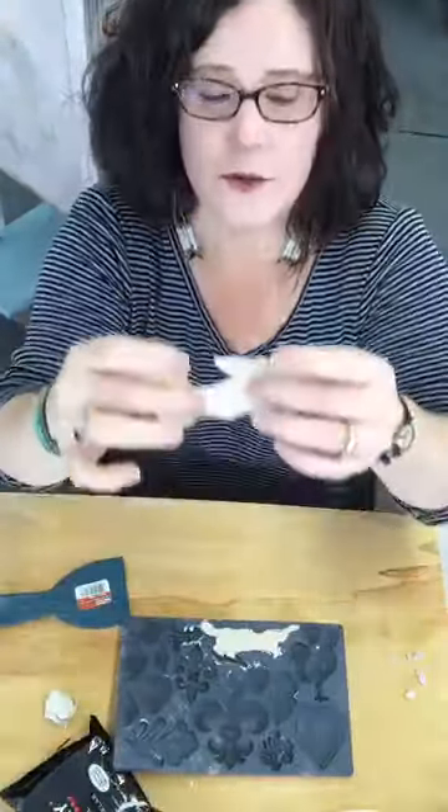I'm using the Creative Paper Clay. I bought this one at the craft store — it's pricey, so bring a coupon when you go to get it. I'll be using the IOD clay as soon as the new batch comes out.